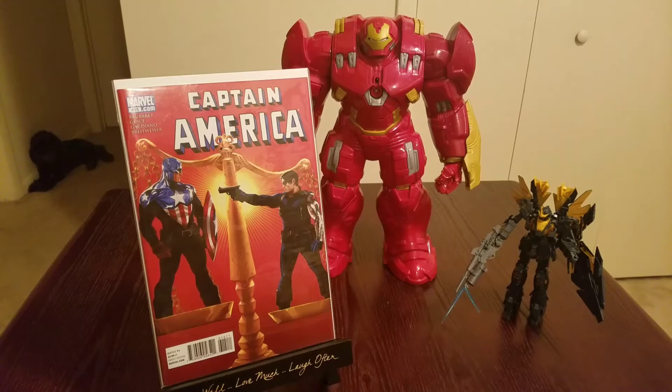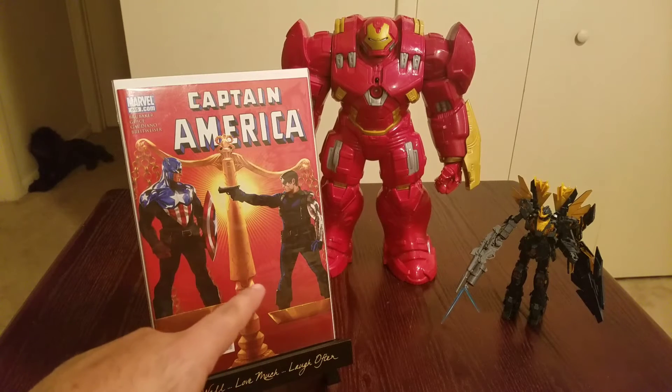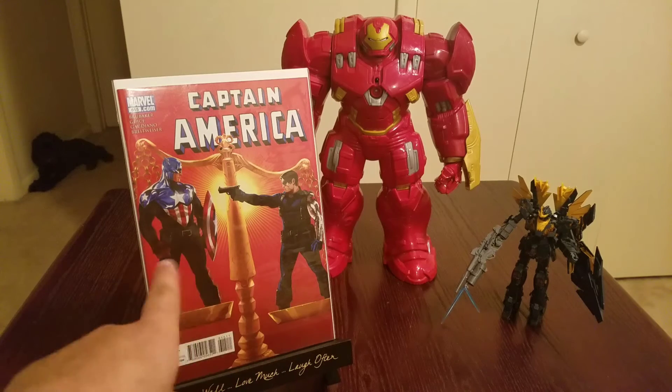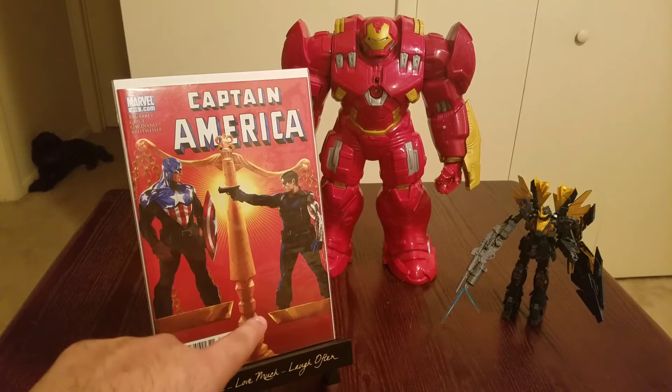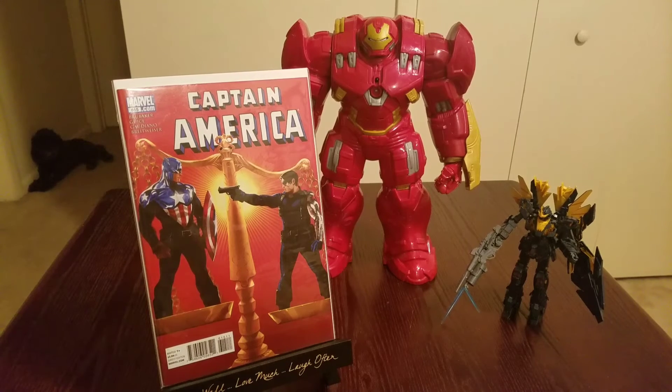We got Captain America here — one of my favorite guys. Captain America versus Winter Soldier on this little scale of justice. The heavier you are, the more justified you are, I guess — I don't know. Either way, really cool cover. Captain America #615. Awesome red cover — can't complain. Love it. Like I said, all my comics are cheap because I'm a cheap guy. I like three dollar, two dollar, one dollar, even fifty-cent comics as long as they look good.